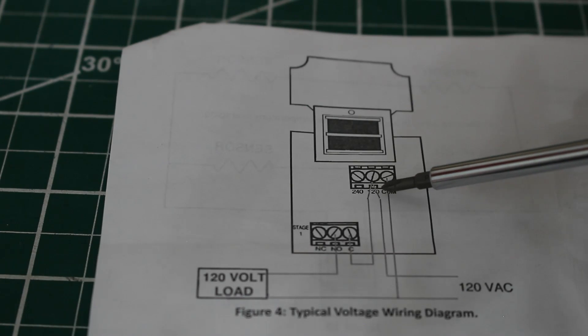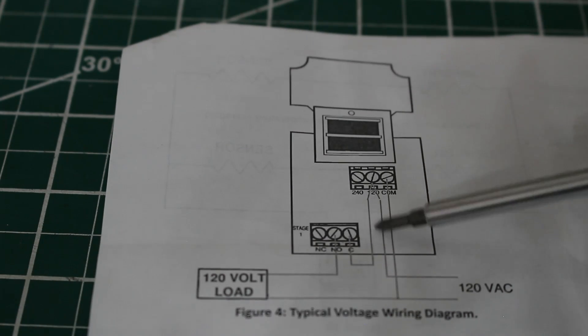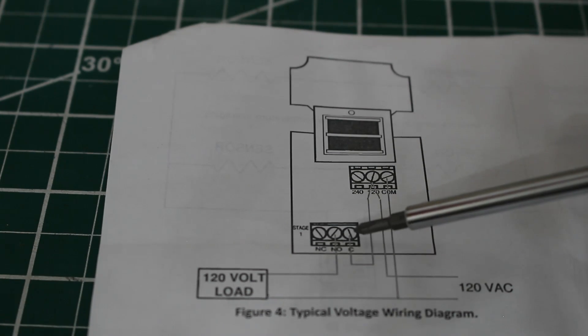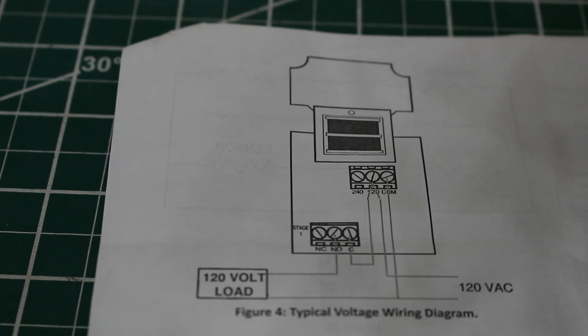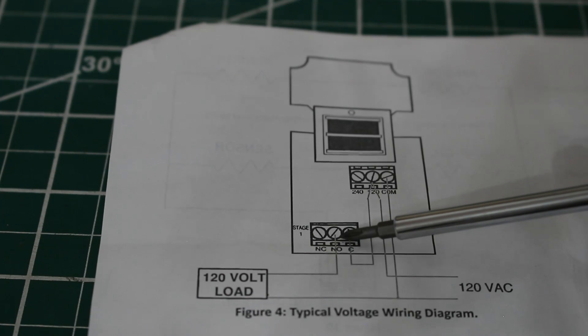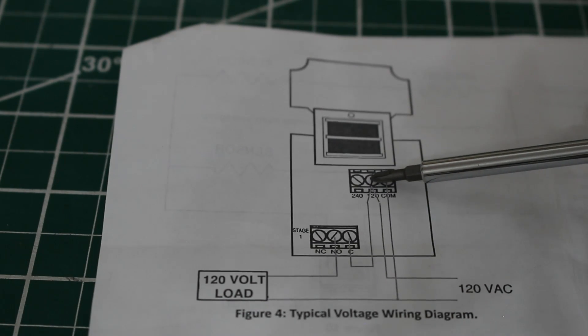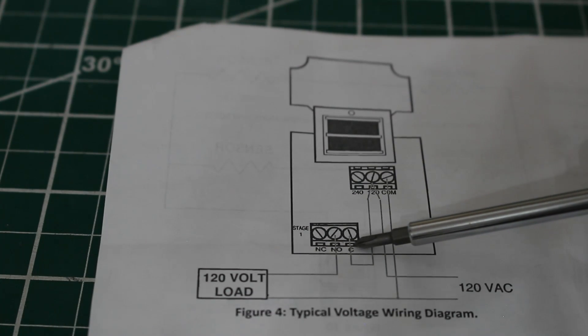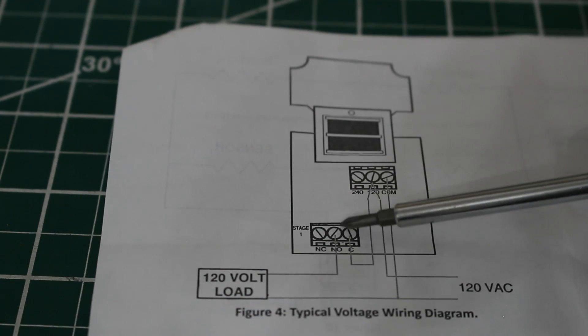We also have a jumper coming off the 120 terminal on the power side into common on our contacts. In this case we're using normally open contacts, so we're going to be using NO and common. I typically see these controls used in commercial refrigeration applications — let's think of this as a commercial refrigerator. We now have 120 volts supplying the common line and we're using the normally open contacts.